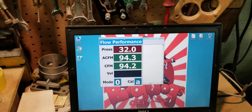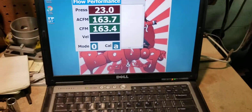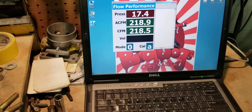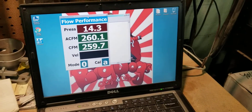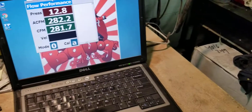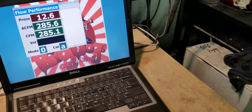At a hundred thousandths of an inch we're looking at about 94 CFM. Two hundred thousandths, about 164 CFM. Three hundred thousandths, about 219 CFM. Four hundred thousandths, about 260 CFM. Five hundred thousandths, about 282 CFM. And six hundred thousandths, about 282 CFM.